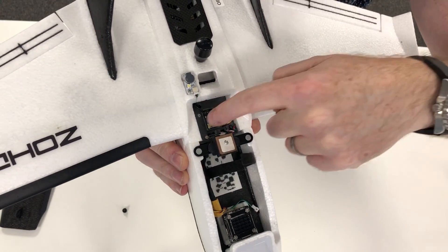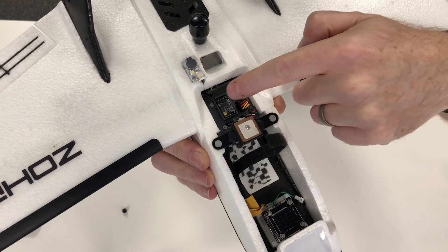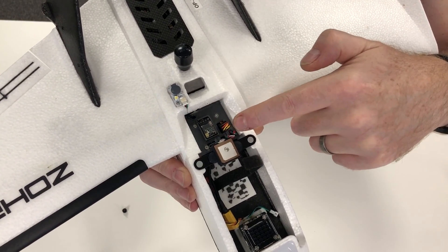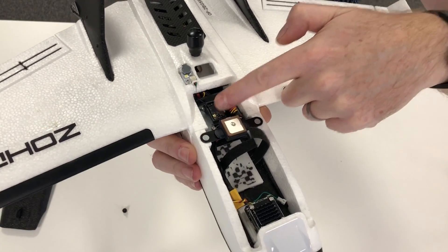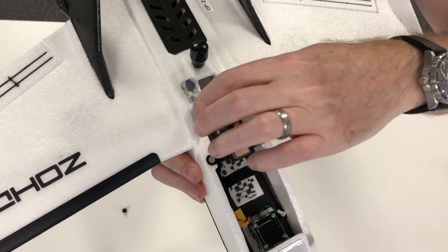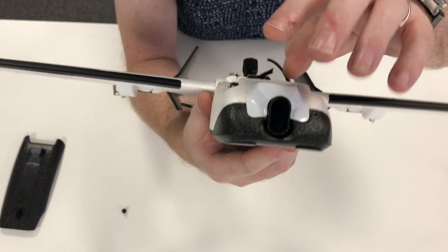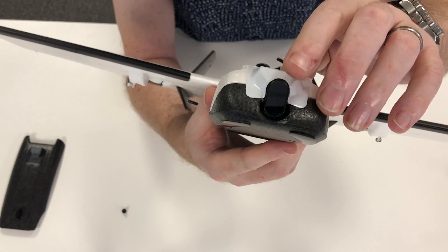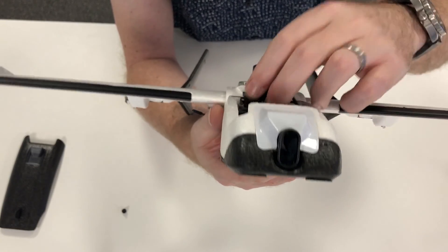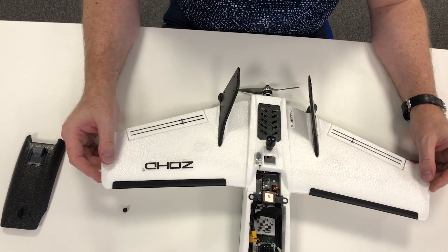I've also 3D designed and printed a top cover for the Matec F411WSE incorporating the Crossfire Nano mount, so I can still see all the LED lights. That keeps all the servo wires nice and neat. I've mounted the entire flight controller stack on the same sliding mount as the Caddx Tarsier, so I can slide the whole assembly out for maintenance. The Tarsier is mounted with the Runcam mount as per the first video, and I'm running the ND8 filter for the maiden since it'll be a bright sunny afternoon with the sun low in the sky.